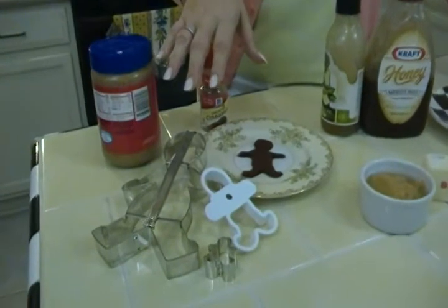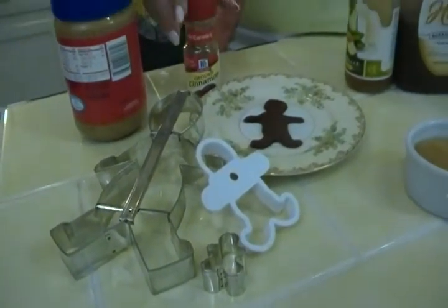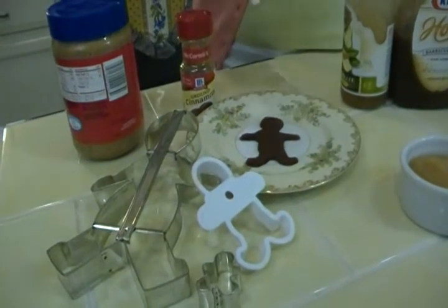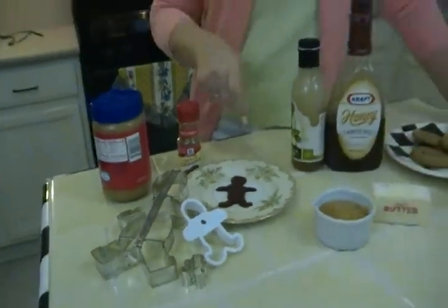Here's something non-edible that you can make with applesauce. Take equal parts of applesauce and cinnamon, mix it up, roll it out, and cut out ornaments. You have to let it dry for a day or so, then put a little hole in it with a straw so you can thread a pretty ribbon through it. It's fun to make gingerbread men you can hang on a tree or tie on a package at Christmas time, or just any shape, because it makes your whole house smell like cinnamon. Even making it, you're going to be like, oh man, this smells so good.